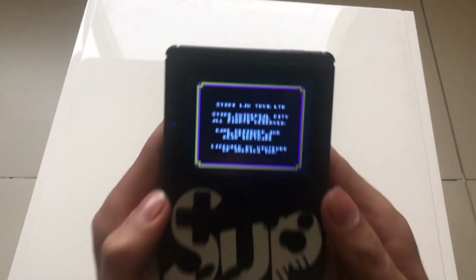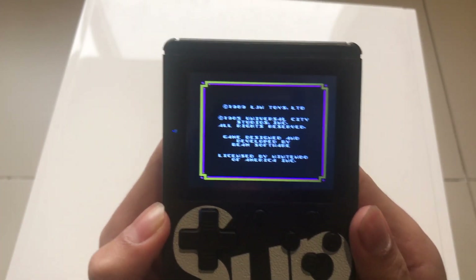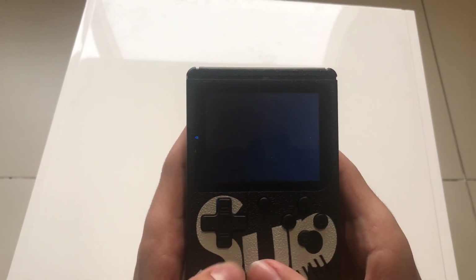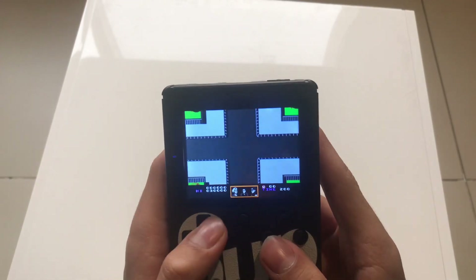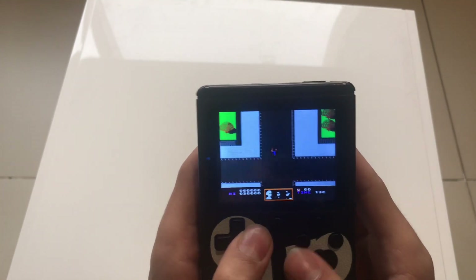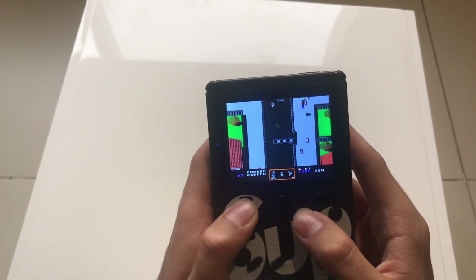You've also got Back to the Future, probably the OG version. You can see right there it's licensed by Nintendo of America — it's a pretty sick console, I gotta say. Here is the game itself; I don't even know what this game is, but it's something.